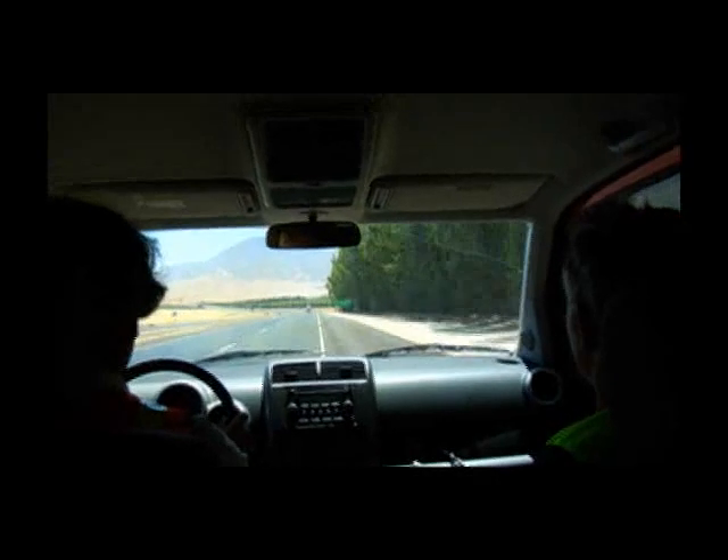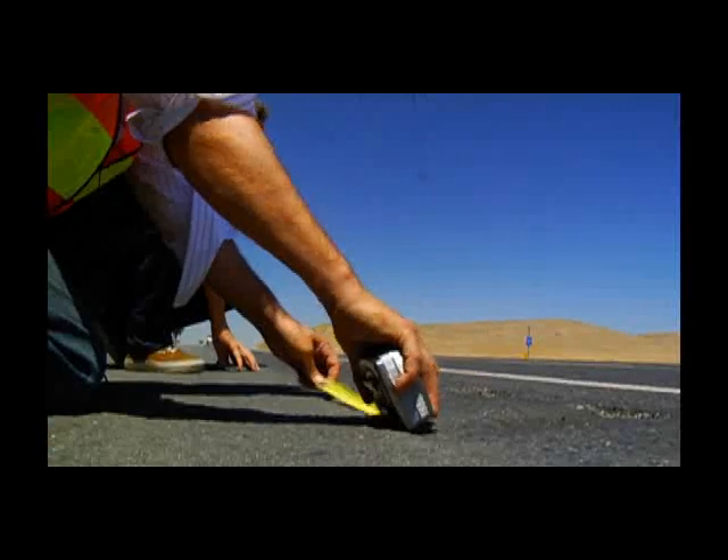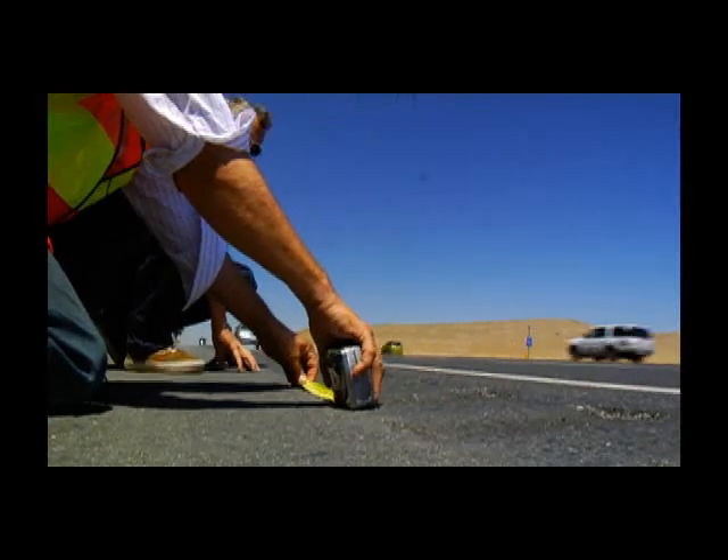Go pull over and measure these ones. The sweet spot of the dip, even though it's dished, is three inches wide and the high point is seven inches wide.